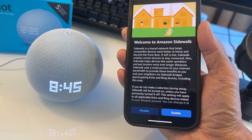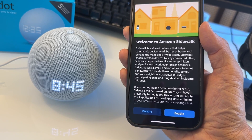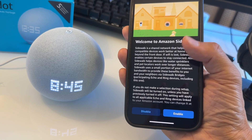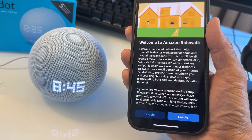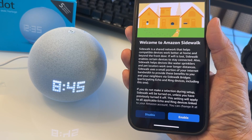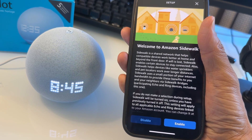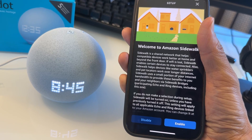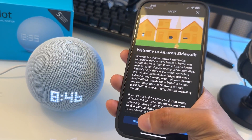Welcome to Amazon Sidewalk. You can share a network that helps compatible devices work better at home and beyond your front door. If Wi-Fi is lost, Sidewalk enables certain devices to stay connected. Also, Sidewalk helps the tile water sprinkler and pet locator work over longer distances. Sidewalk uses a small portion of your internet bandwidth to provide this benefit to you and your neighbors. You can choose to enable or disable it — I'm going to disable this.